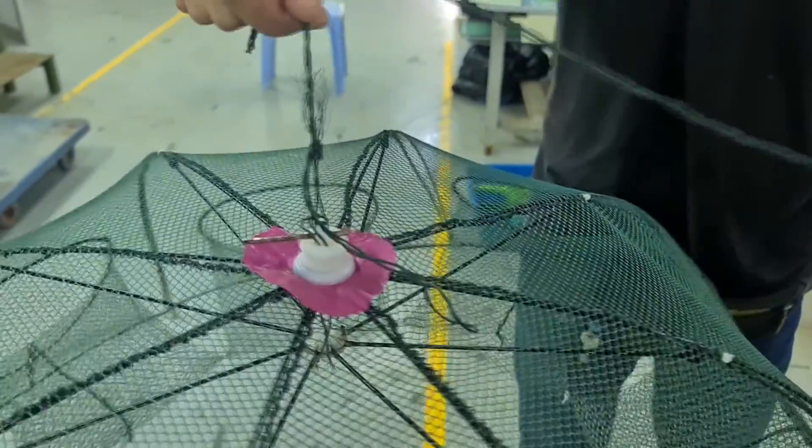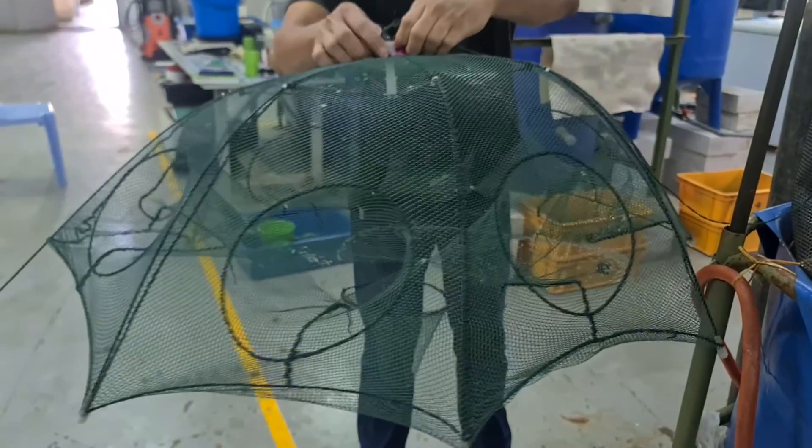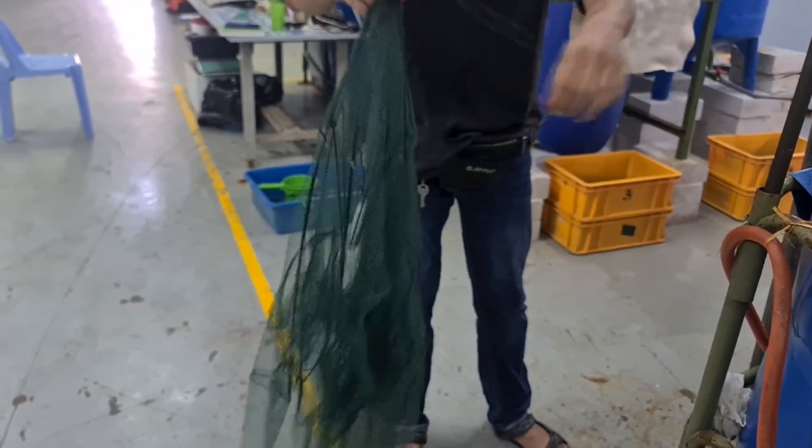When the trap net is set up it looks something like this when it's all expanded, and you can easily remove the drill bit and collapse it for storage.